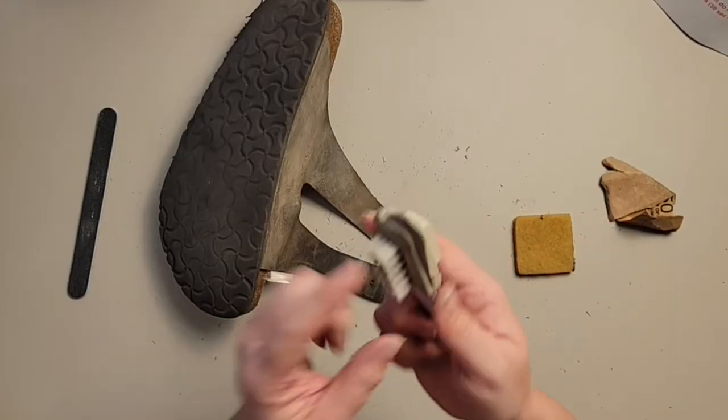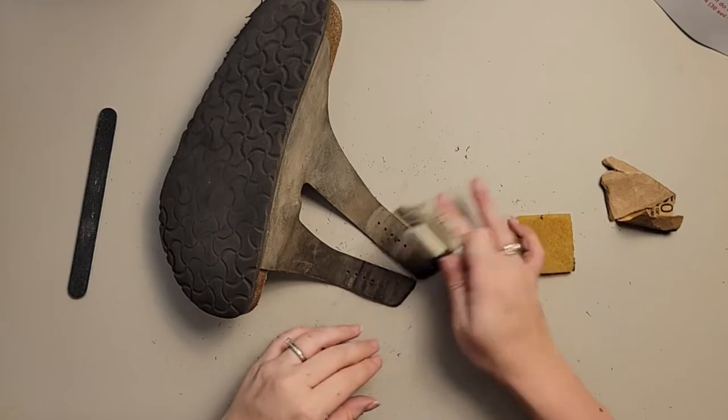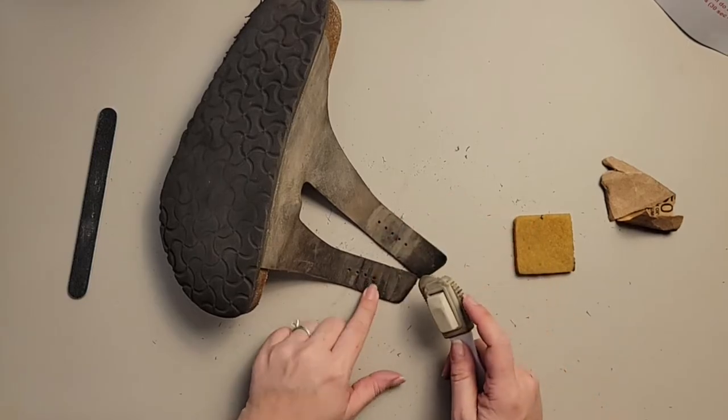These rubber pieces on the Birkenstock cleaning brush are amazing. They get really well into the crevices of the footbeds, and they're also great for when you're trying to get rid of these lines on your straps.